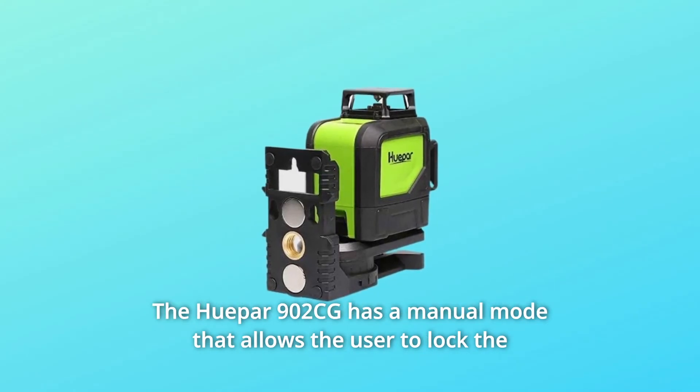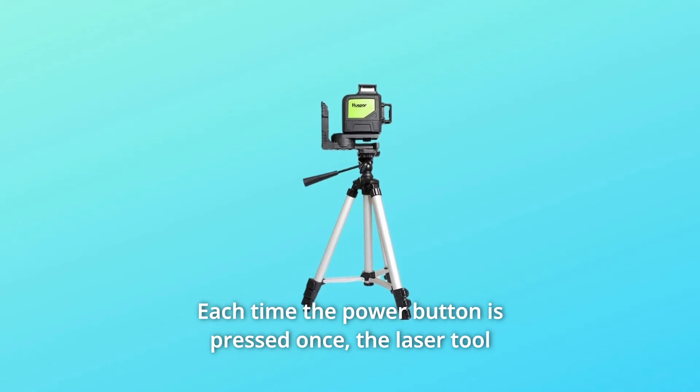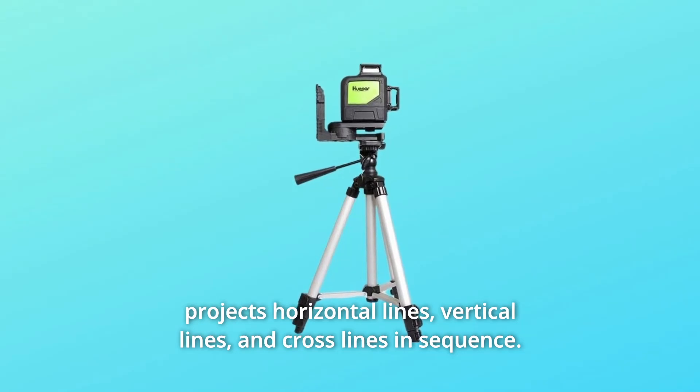The HuPAR-902CG has a manual mode that allows the user to lock the cross line, to use the tool at any angle. Each time the power button is pressed once, the laser tool projects horizontal lines, vertical lines, and cross lines in sequence.